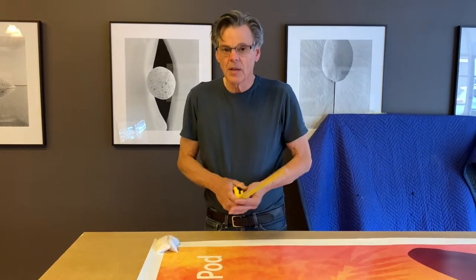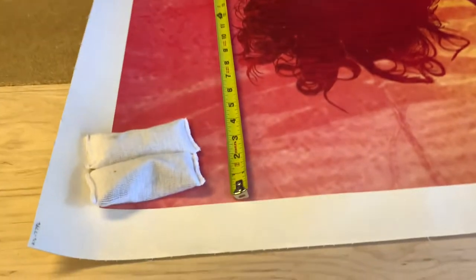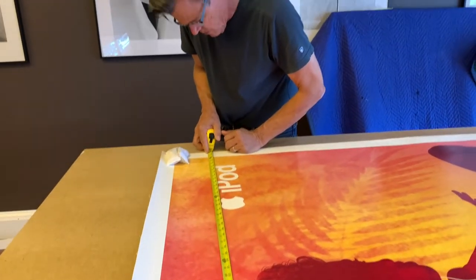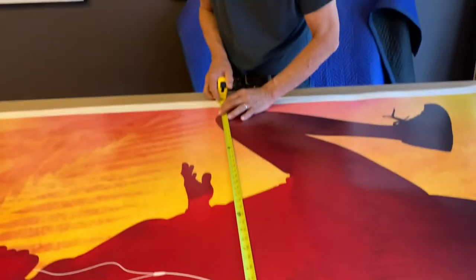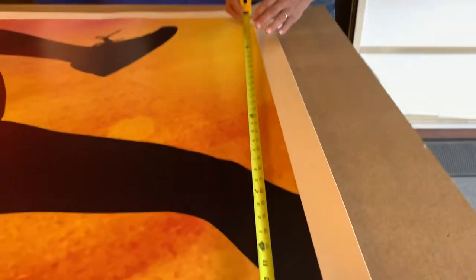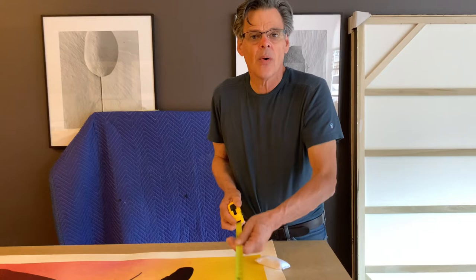We're getting ready to trim the linen border off the second one. Kelly's holding the camera and going to try to do two things at once. We're going to measure this and see if it has the same problem. Kelly's going to hold that exactly on the edge of the poster — this is measuring 48 and 3/8. Now we come down and measure the center: 48 and a little less than a quarter. Now down here: 48 and a half.